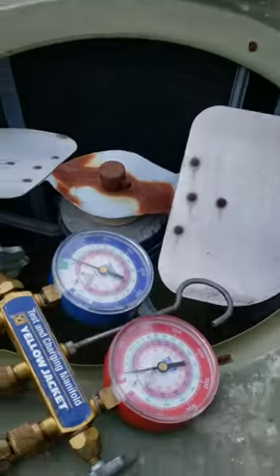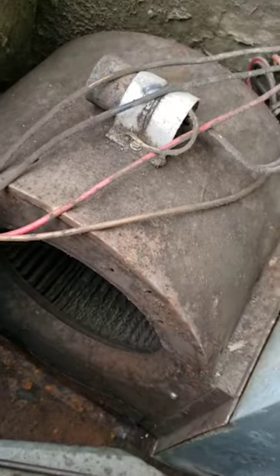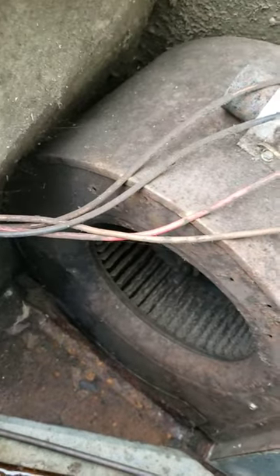Check out this dinosaur. We're getting ready to work on another old R22 system, folks. Look at that blower wheel — that's some good stuff right there.